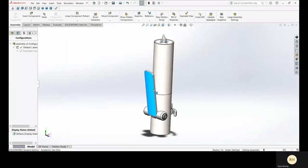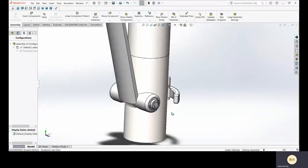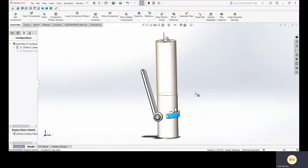This component here is the retraction lever. It is pumped by hand to retract the internal spring, and subsequently also this puncture bit. Once fully retracted and the tool is placed up against the filter in the desired location, this trigger here is depressed, which releases the puncture bit into the filter.